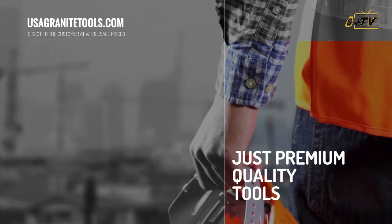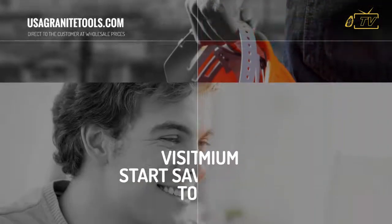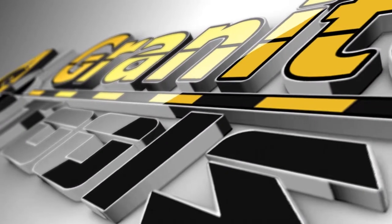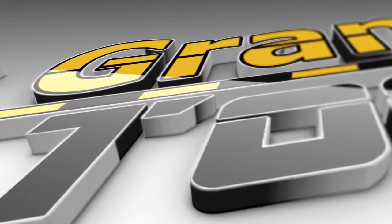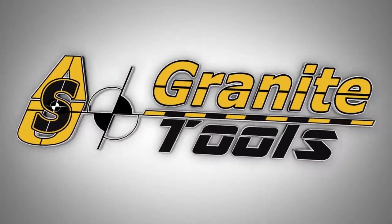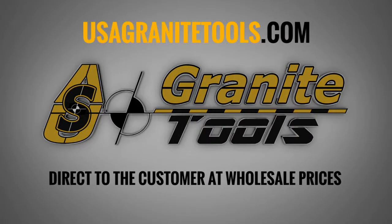Last but not least, we are proud to offer premium quality tools at the best prices in the market. What are you waiting for? Visit us at usagranitetools.com to start saving money. Direct to the customer at wholesale prices.